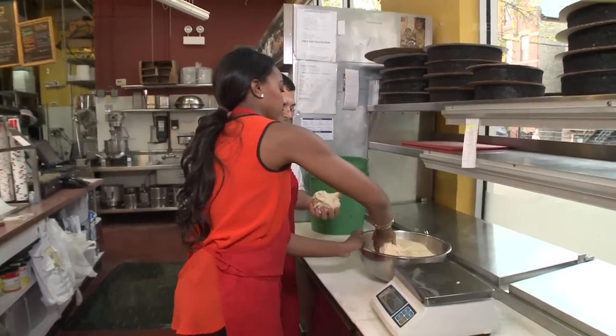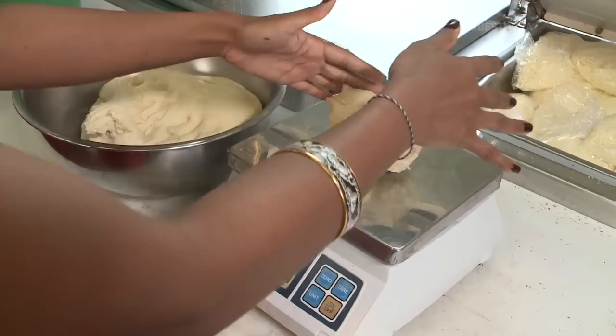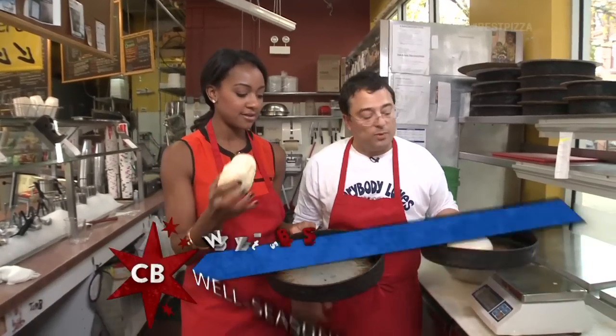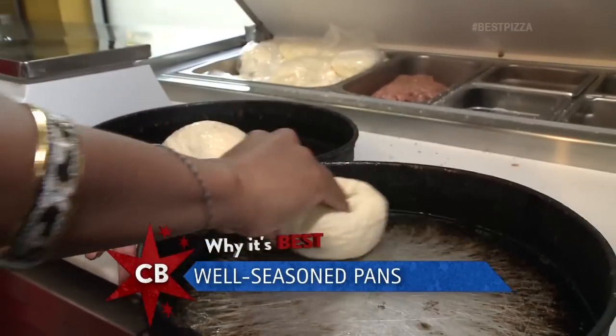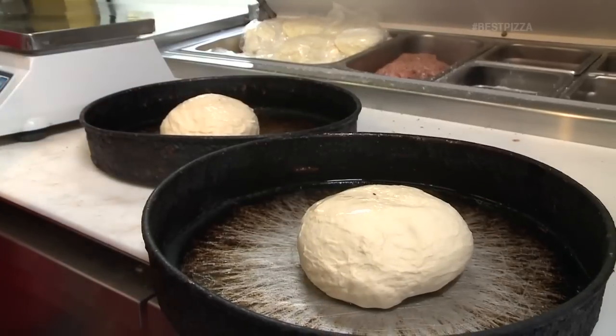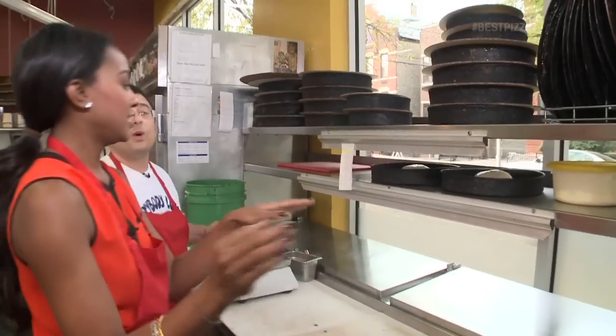Go ahead and grab your one pound. These are the real deal pans — they've been seasoned for years. That's what also makes a great deep dish, people. Through the magic of TV, we will have let them risen and they're done.